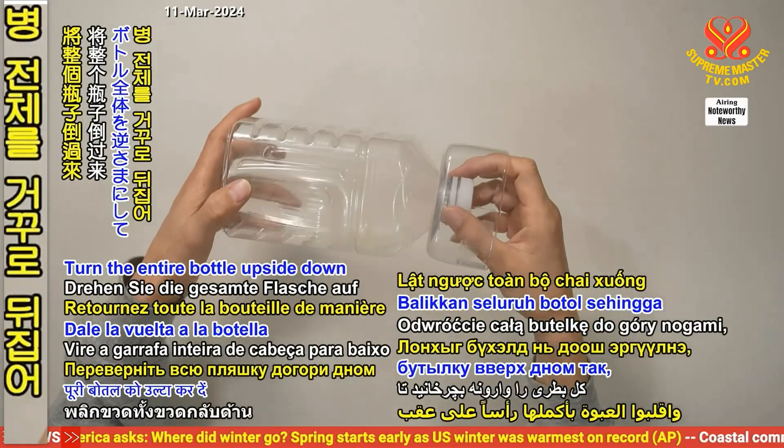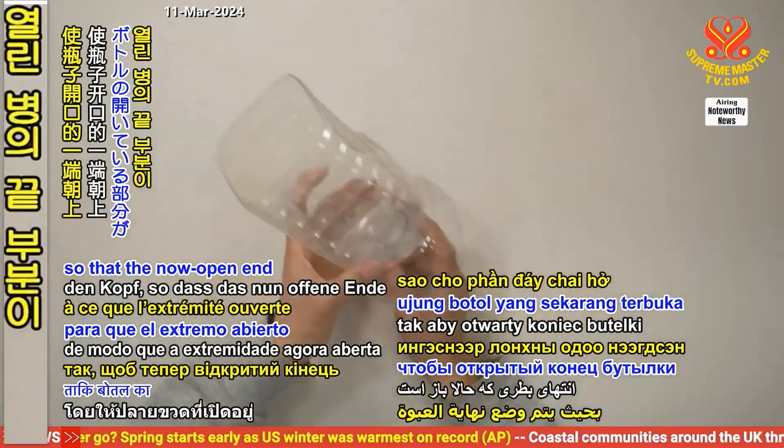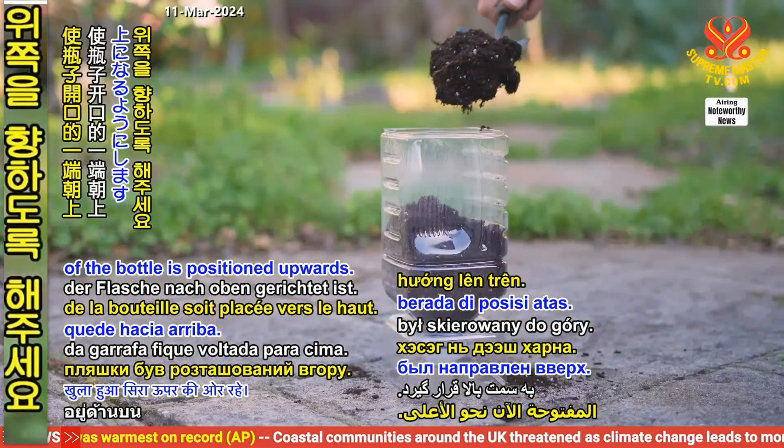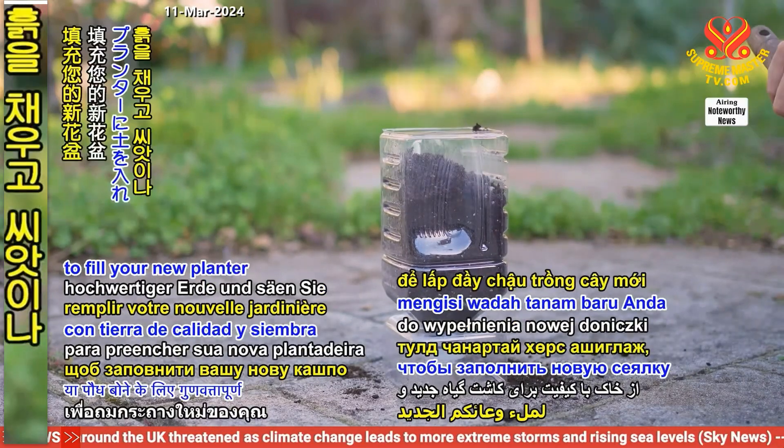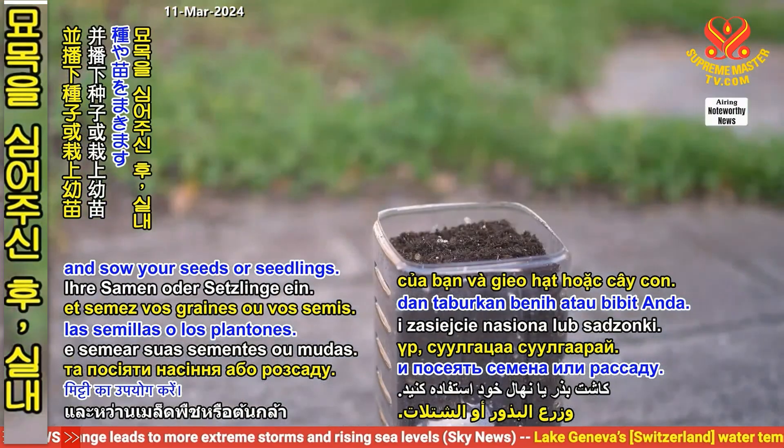Turn the entire bottle upside down so that the now open end of the bottle is positioned upwards. Use quality soil to fill your new planter and sow your seeds or seedlings.